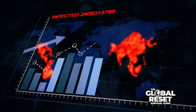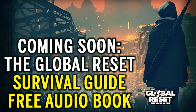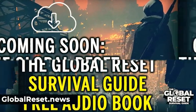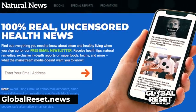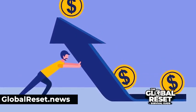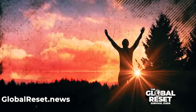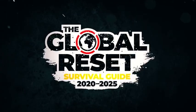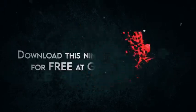A global reset is coming, and that's why I've recorded a new nine-hour audiobook called the Global Reset Survival Guide. You can download it for free by subscribing to the NaturalNews.com email newsletter, which is also free. I cover how the monetary system fails, emergency medicine and first aid, and what to buy to help you avoid infections. Download this guide — it's free, my gift to you, simply because I want like-minded people to survive.